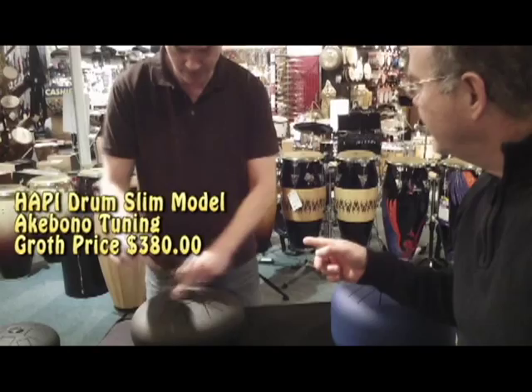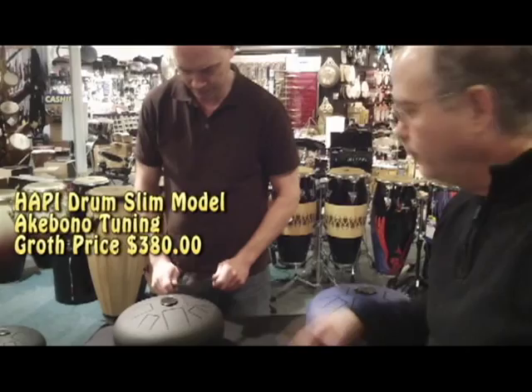This model is called the Slim Model, and what's the name of that scale, Bill? Aki Bono. We're trying to figure it out — it's some sort of a melodic minor feel. Really cool.